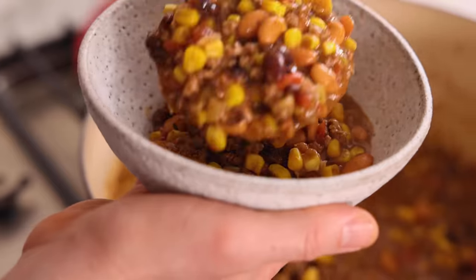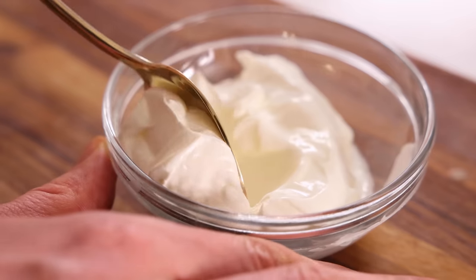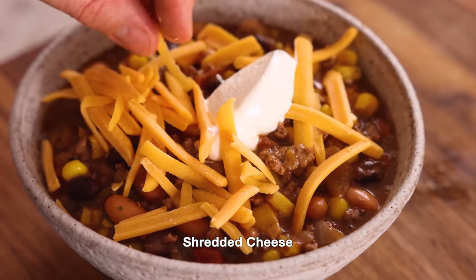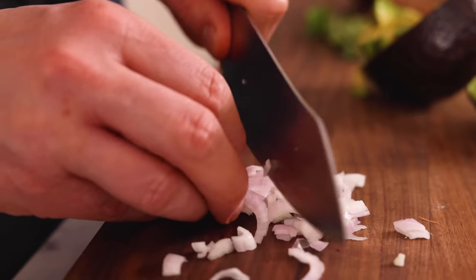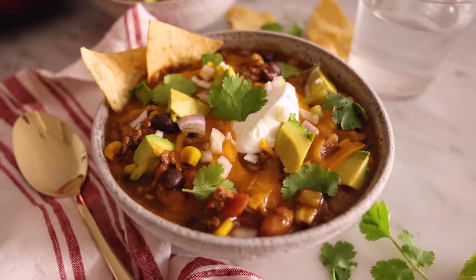Ladle your soup into a bowl and then it's time to top it up to your heart's content — this is the best part. Go ahead and add a big dollop of sour cream, a sprinkle of the cheese of your choice — cheddar, Monterey Jack, they all work really well. Add some diced avocado, a sprinkling of onions, a few cilantro leaves. And because it's taco soup, we're gonna have a couple chips in there too. Now it's time to enjoy.